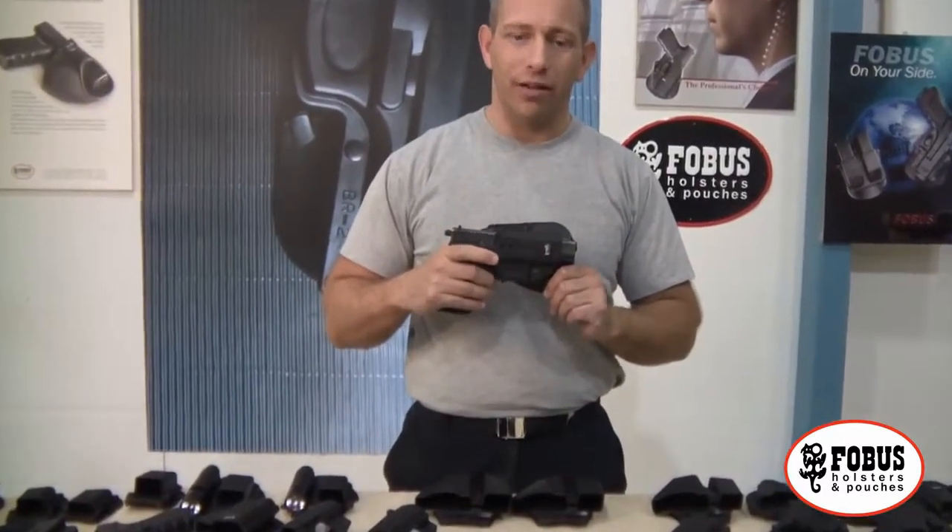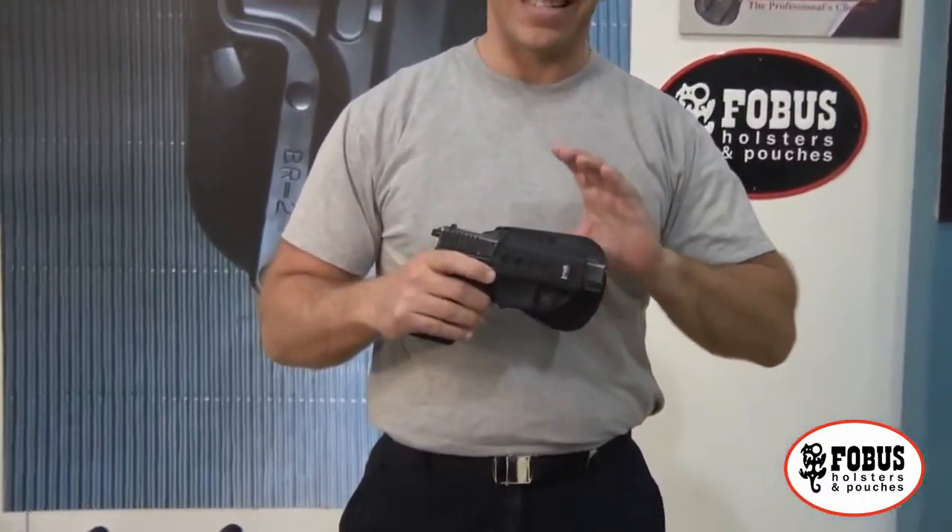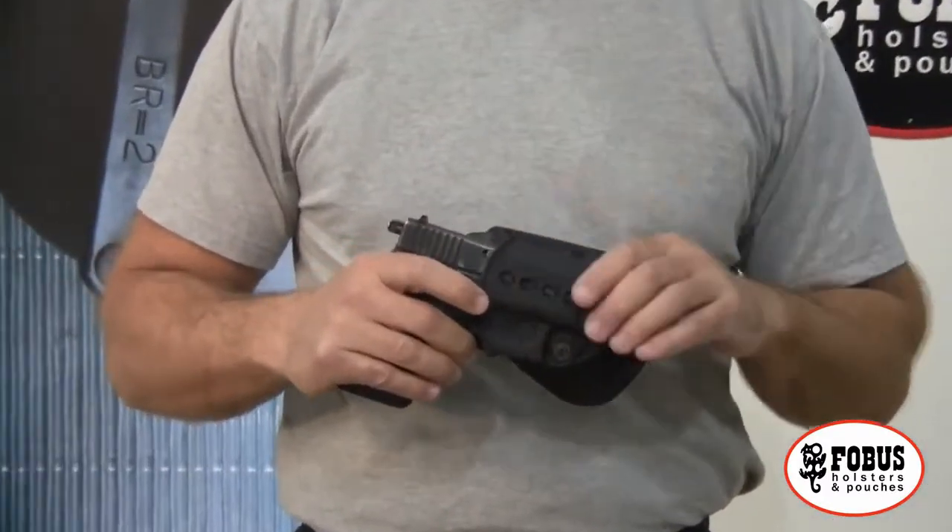Phobos holsters are economical, they're very very strong, they last a long long time, and they even come with a lifetime warranty.